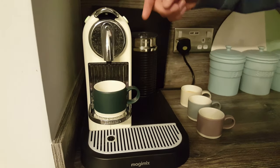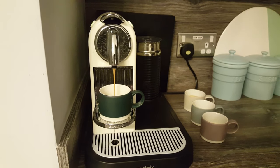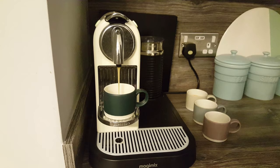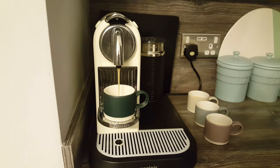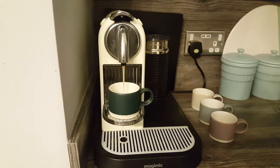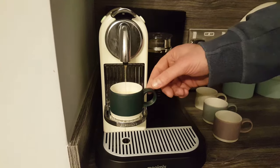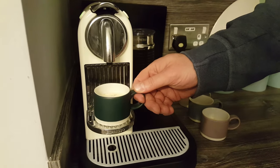Don't forget, you can do this with lungos too, not just espresso. So I'll press that now. And you can see the difference — it's going to 40ml now. And there we go, we're back to our original settings.